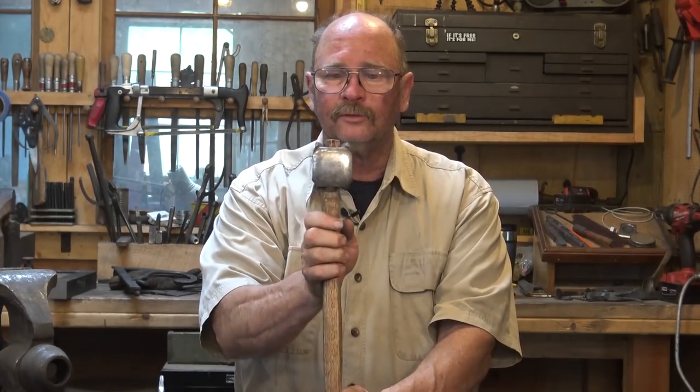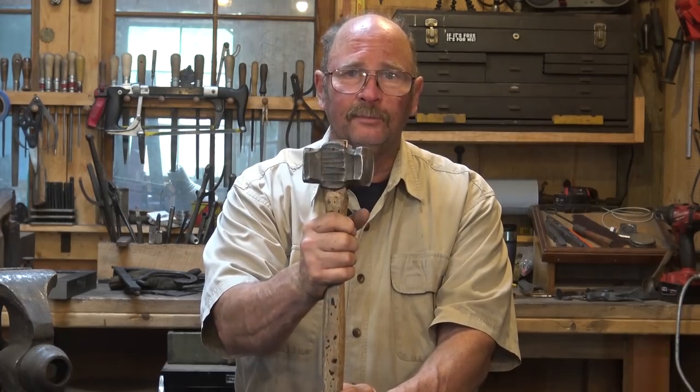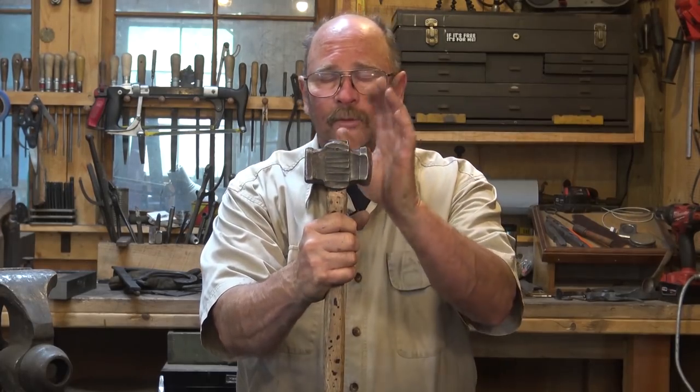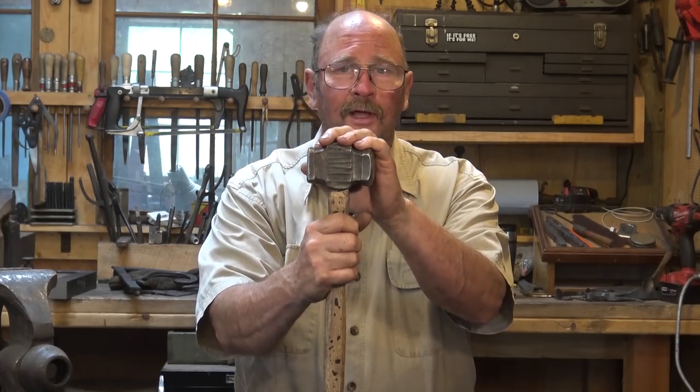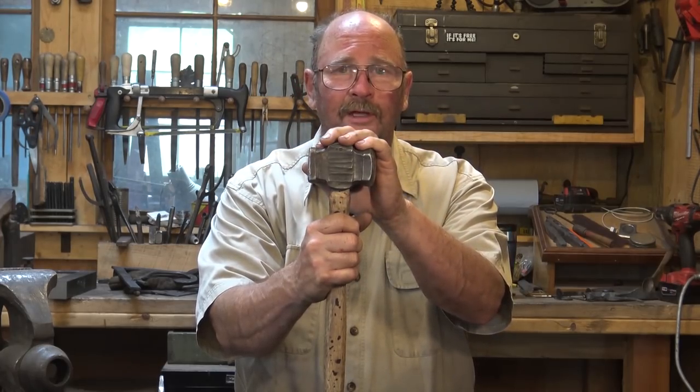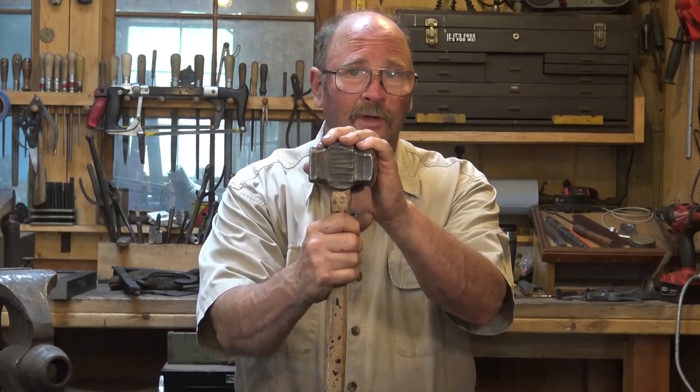I really don't have a lot to say about rounding hammers — I don't use one often. Probably less than 10% of what I do in the shop is done with a rounding hammer. I think a two to two and a half, maybe three pound cross peen is the most useful hammer in the shop.